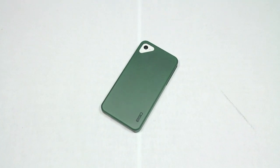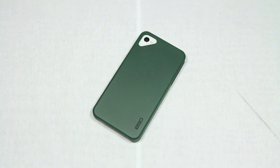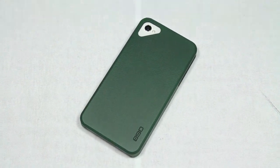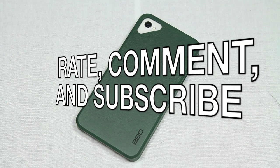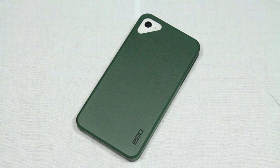So again, this has been the video review for the Ego Crack Series case for iPhone 4 and iPhone 4S. I want to thank you guys all for watching — please feel free to rate, comment, and subscribe for more content in the future, and I will see you guys in the next video review.